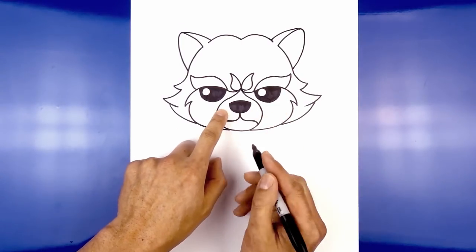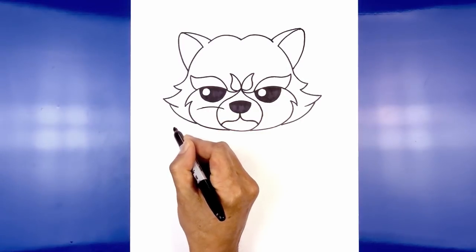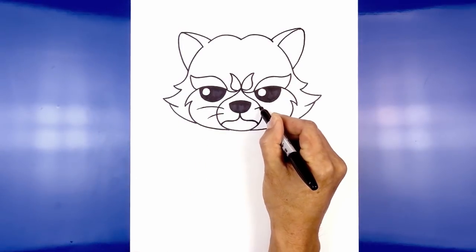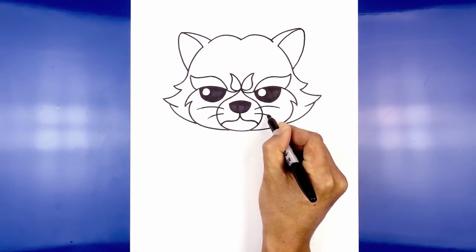Let's add a couple of whiskers on either side. On the left side we're going to curve up and then down. We're going to step down and draw a shorter one coming downwards. Do the same thing on the right — lining this up, start with the top whisker, step down, and curve across and then down.